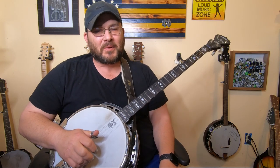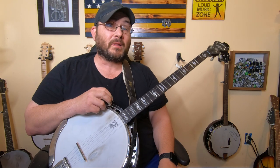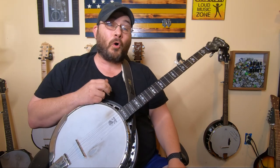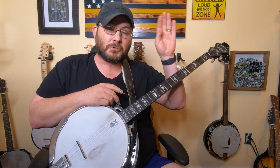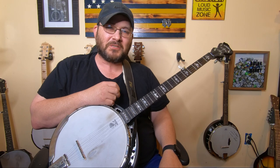Hello guys, welcome back to another video here on the beginner banjo series. We are in lesson number three. Today we're going to be learning some rolls. If you are enjoying the series and you want to watch the whole playlist, I've got a whole playlist for the beginner banjo series — I'll put a link right up here. It should have all the videos in the series and you can watch it from the beginning and learn how to play banjo.